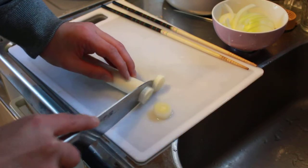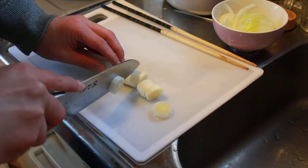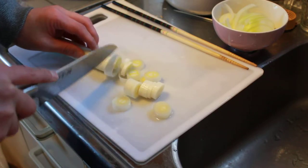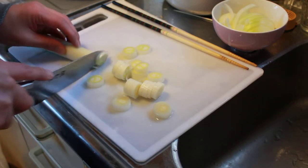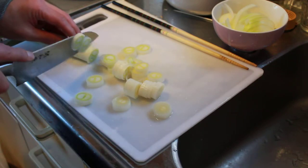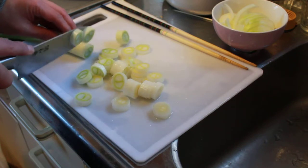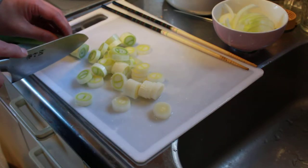Let's get started. I'm going to put the tape on the bottom of the right hand. I'm going to cut the tape off.